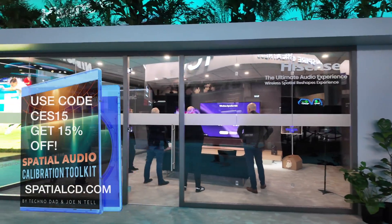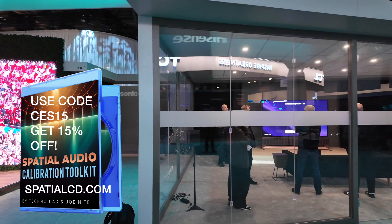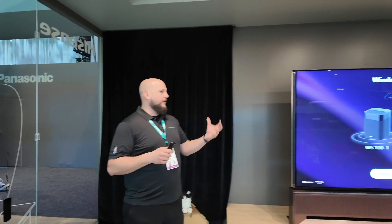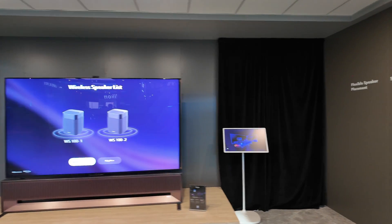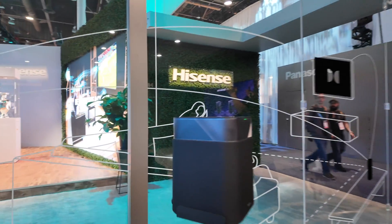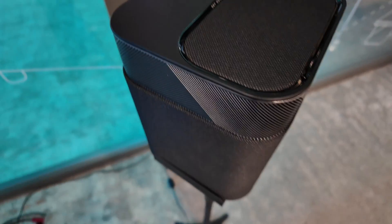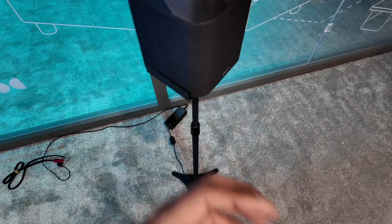What we're showcasing here today is a very unique, very groundbreaking and next level surround sound experience. This is a wireless surround sound created through the partnership of Pisense and Dolby Atmos with their FlexConnect technology. The whole concept is rather than running a bunch of wires everywhere, putting speakers in the ceiling, or drilling stuff into the wall, you can arrange your audio in the room you have as opposed to arranging a room around your audio.